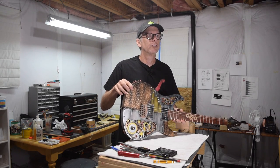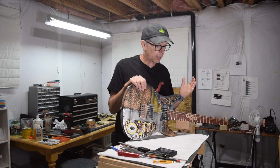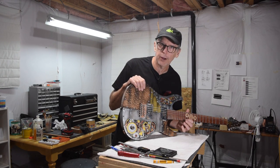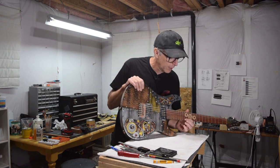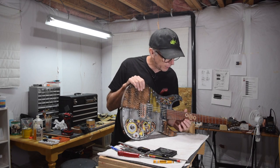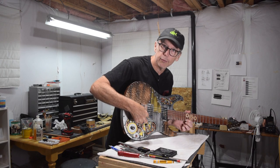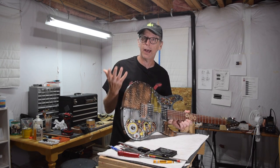If you have what I would call a heavy-handed guitar playing style — and by that I mean when you press the string down to the tops of the frets, you keep pressing until the string touches the fretboard — you're probably going to be pulling that string out of tune as you play, because as you press it down, you're pulling the string all the way back to the bridge. You're pulling that length and that's pulling it out of tune.